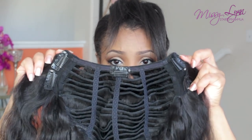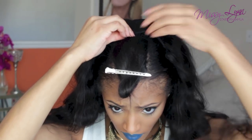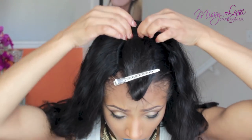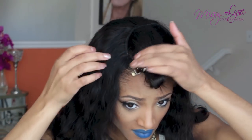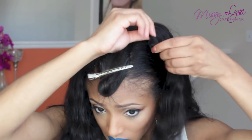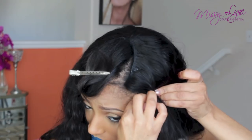Taking my body wave 10-minute sew-in unit, I'm going to start installing it. It's much easier for me to start in the center, so I'm going to lock the center wig clip in place to ensure the wig is even on both sides. I then move on to locking in the first wig clip on the side, maneuvering around the center clip to make sure it's nice and taut. I'm taking a bobby pin to add more security — you don't have to, but that's what I like to do. Then I lock in the second side tab wig clip, and do the exact same thing on the other side.